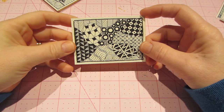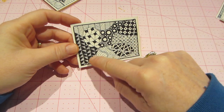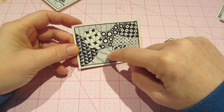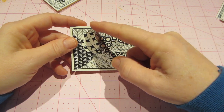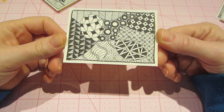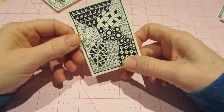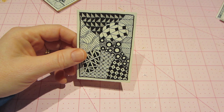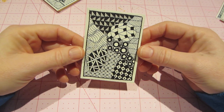This is a tangle that I did — basically you just start with a shape on an ATC-sized piece, put a frame around it, then make a couple of loopy lines and connect them. Then you make different patterns in each section. It's just some designs I've been playing with.